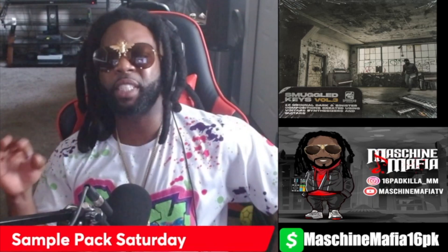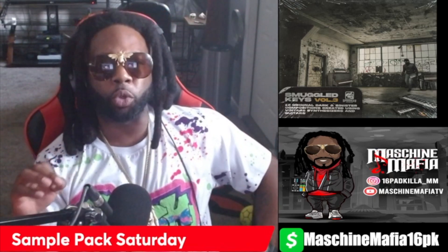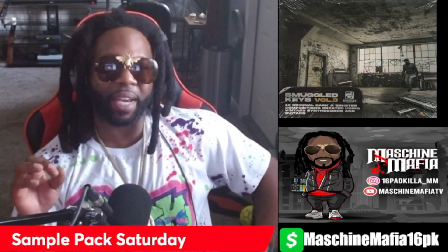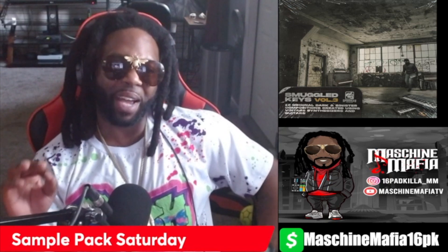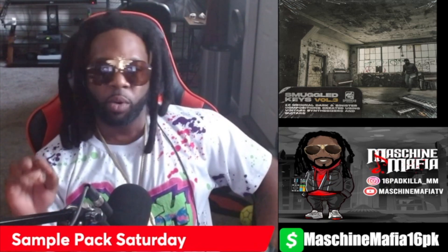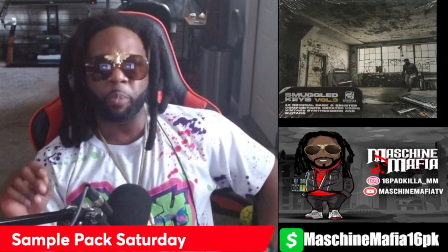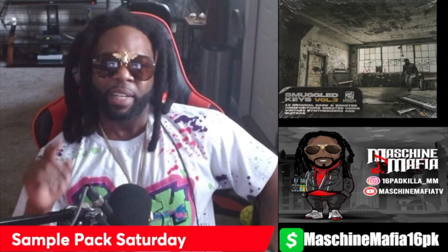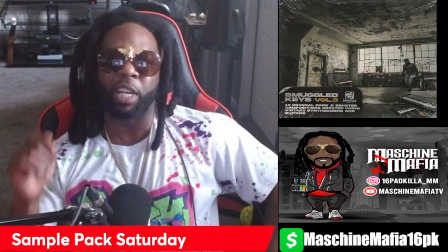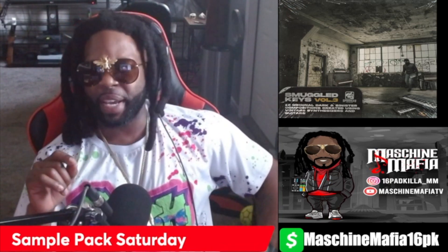Alright, here we go y'all. Mic check 1-2-1-2. I'm your host Swift Dollars, aka 16 Pack Killer, and this is Sample Pack Saturday — where each and every Saturday we take sample packs, we flip them, and we make your head nod. Stay tuned because today I'm going to take it to North New Jersey because I feel like making a Redman type beat.